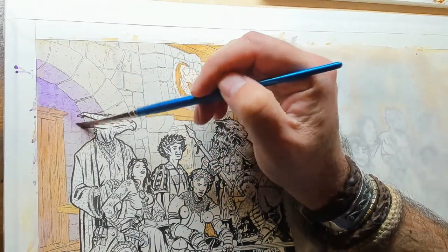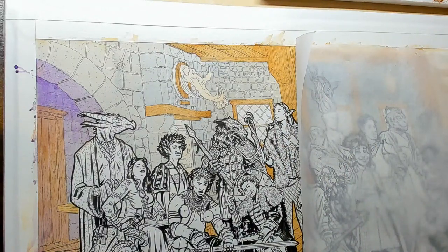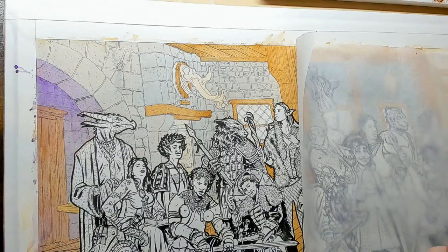What colored pencil brand do you suggest? I like Prismacolor. If you can afford Caran d'Ache, that's even better. I've done some testing on colored pencils and tried a bunch of different ones — Prismacolor was the best. While we appreciate that you'd like to send us fan art, we would love it if you would share that with other people in the world and spread a little bit of love.